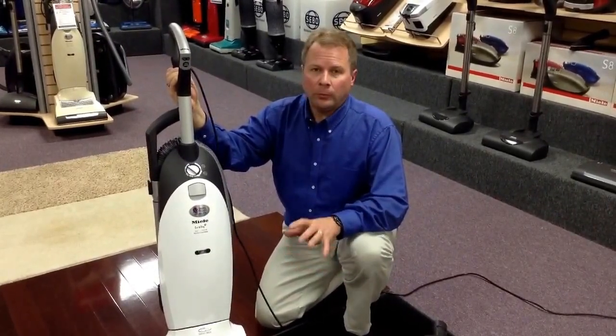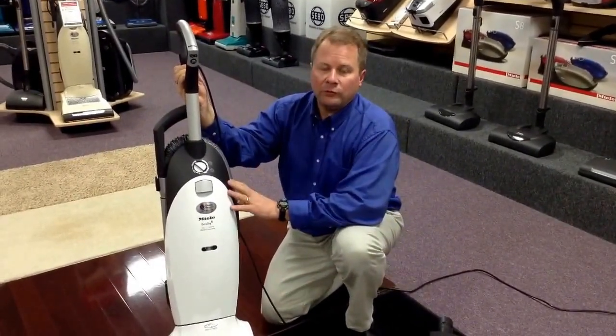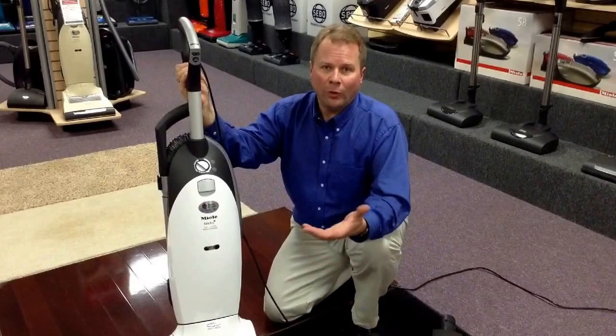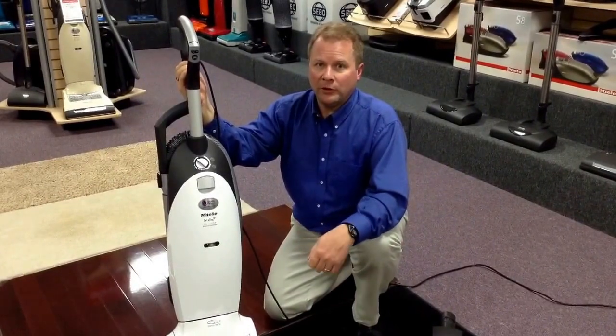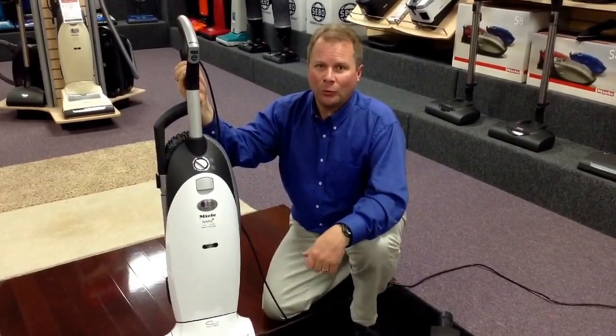The 60-day low price guarantee ensures you're going to get it at the best price. When you purchase the machine from us, if you find it cheaper anywhere else, including the internet, let us know and we'll happily refund the difference. If you have any further questions, feel free to stop in. Google us at Quality Vacuum, Grand Haven, Michigan. Thanks for watching.